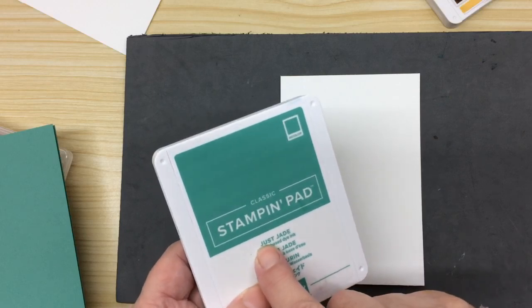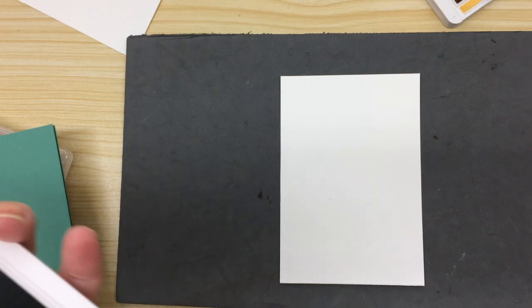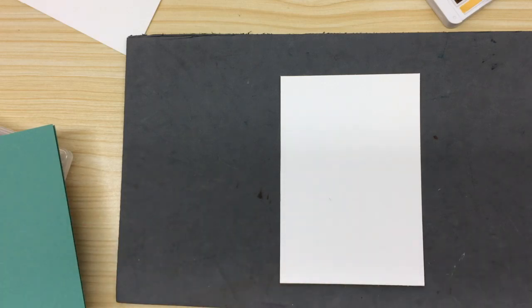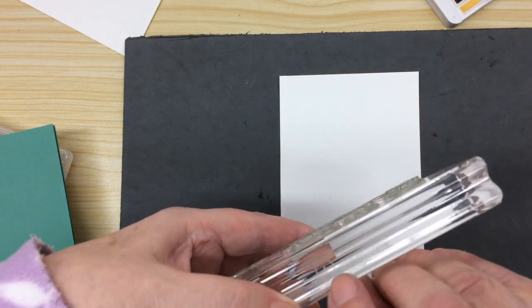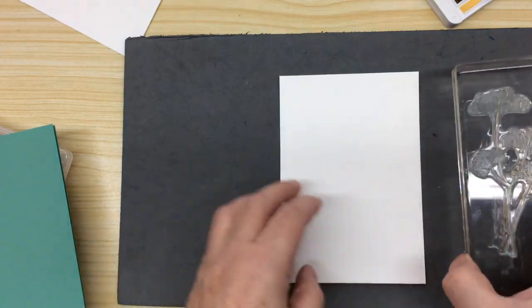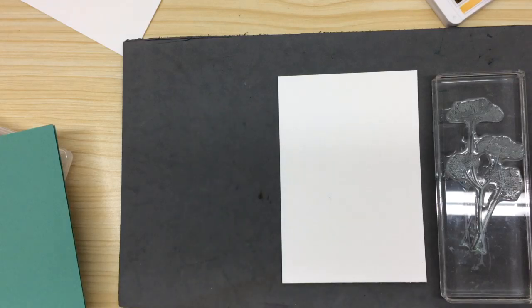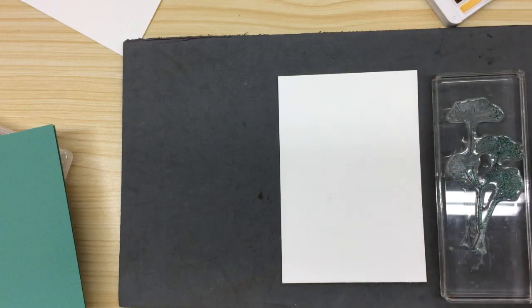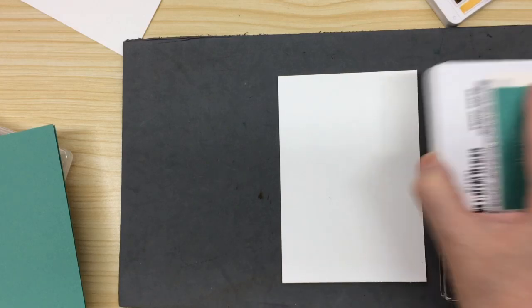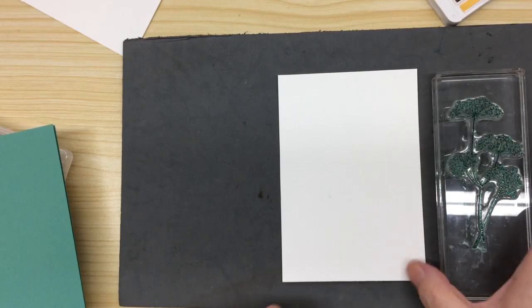Because we're in January, I'm using Just Jade. I'm using this block — and we do try and use a block around the same size as our stamp, because otherwise you get rocking and you end up in a mess.